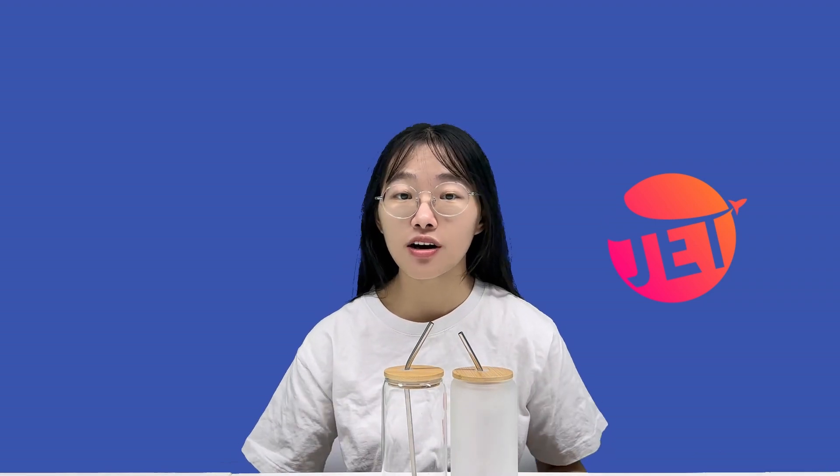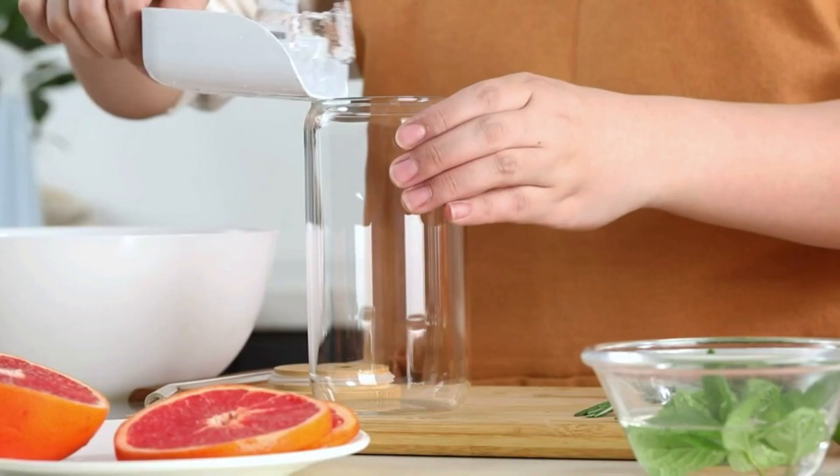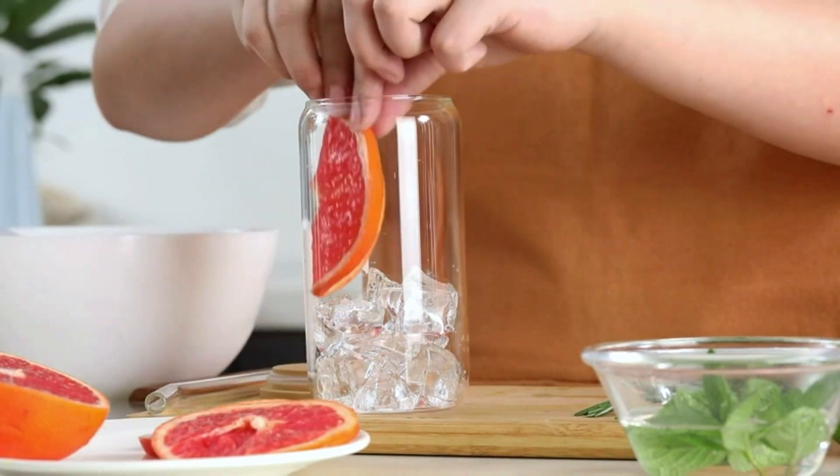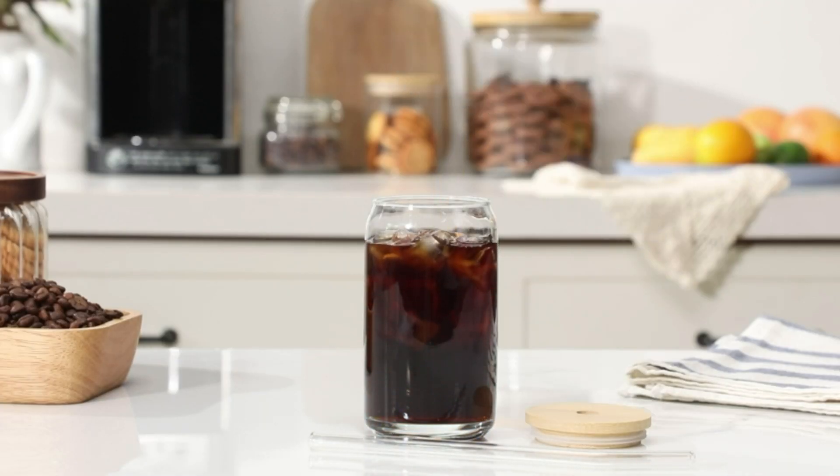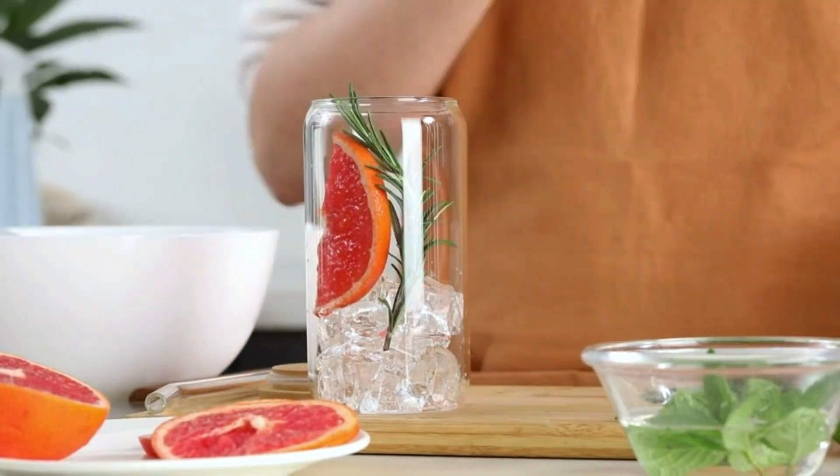Now let's talk about versatility. The glass cup is suitable for holding a variety of hot and cold drinks, from your morning coffee and refreshing milk tea to a range of delicious juices.